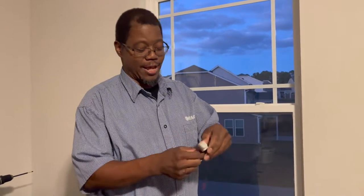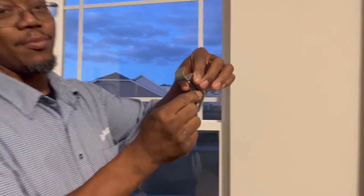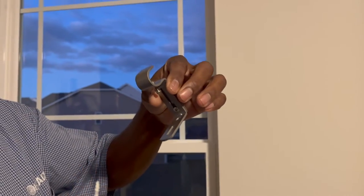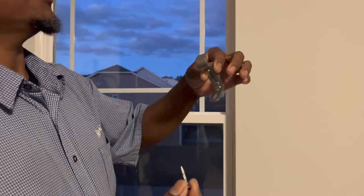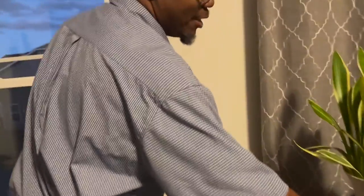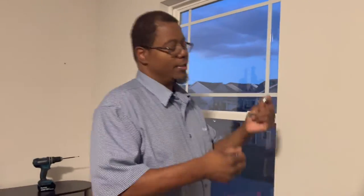I had to run downstairs to get the other holder. As you can see, originally this was just up with drywall screws. I don't use anchors unless I have to — a lot of times I'm able to hit a stud. But once they've come down and the hole is already a little bigger, now I'm going to use an anchor.